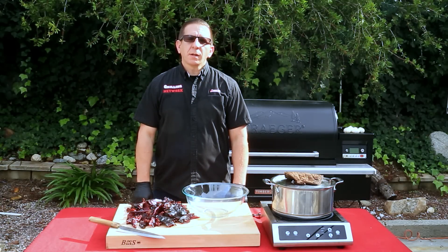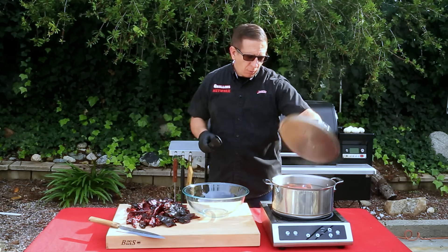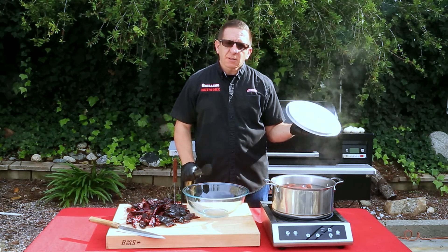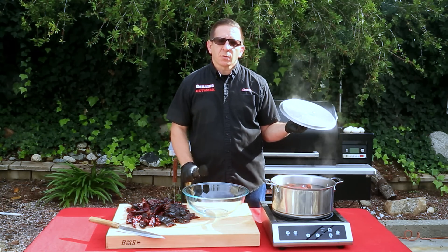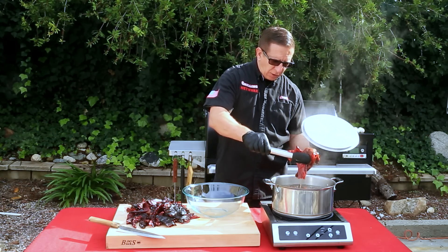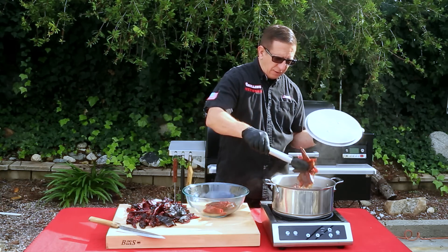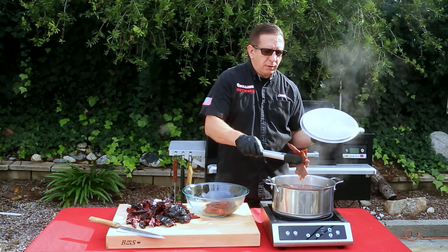It's been 20 minutes and our first batch is done. The next step is to remove the chili pods from the hot water. I'm using a glass bowl — this helps prevent any potential stains. You don't have to drain all the water completely.